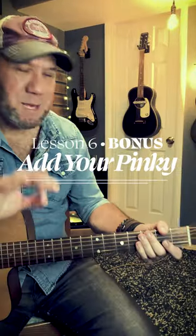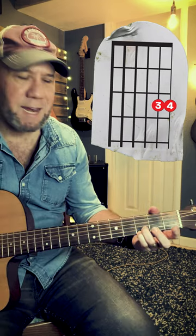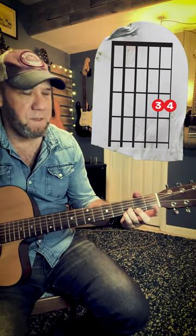The other bonus lesson for key of G is very similar to what we've been talking about with this third finger on the third fret, second string. But this trick is that you add your pinky there in that G5 and C9 position on the third fret of the first string.